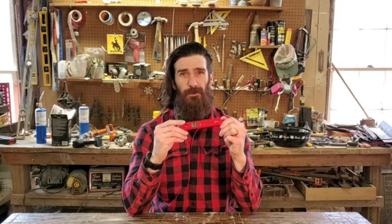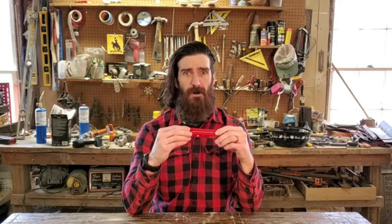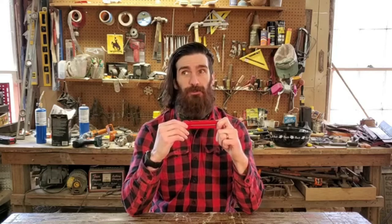Another really cool thing is it has two magnets on the back, so you can stick it on your fridge or right next to your grill, smoker, or anything like that. An awesome little product for $13.99 — you really can't go wrong.